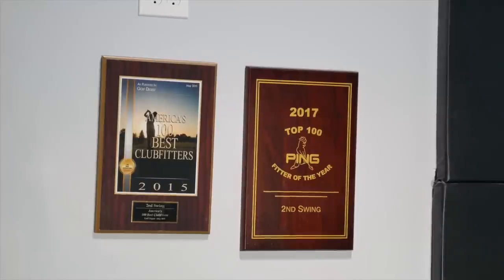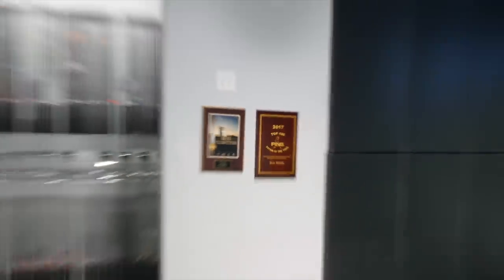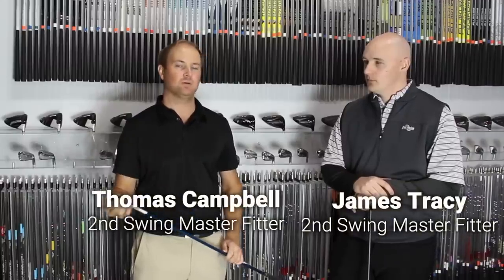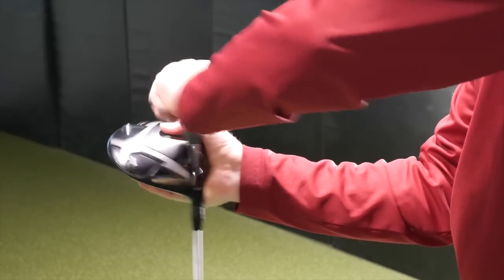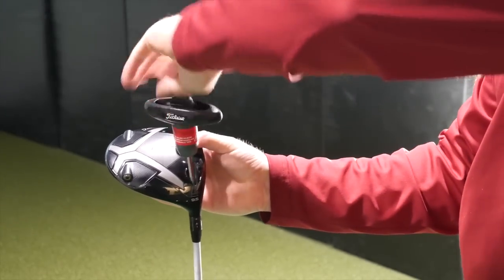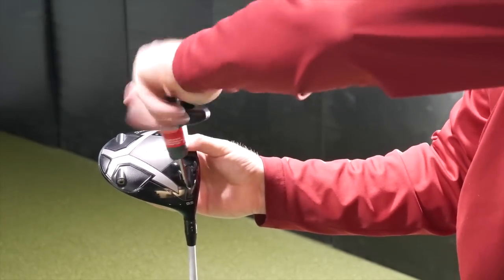We're here to talk about a few different misconceptions with shaft tips for every manufacturer. Essentially we're talking about loft changes and lie changes. Some players think that when they adjust the loft on their driver setting, they're actually adjusting the loft — but they're actually adjusting the lie and the opening of the clubface rather than the loft per se.